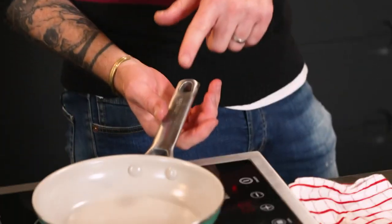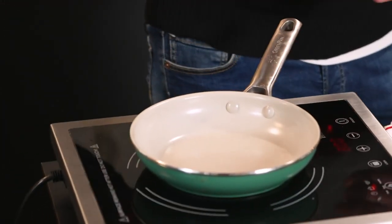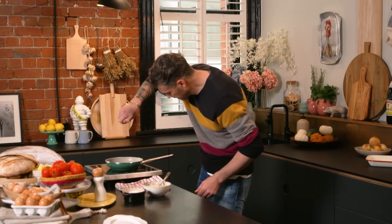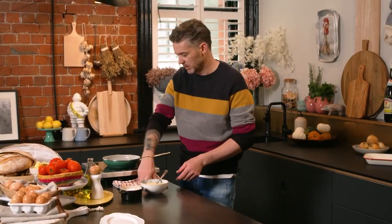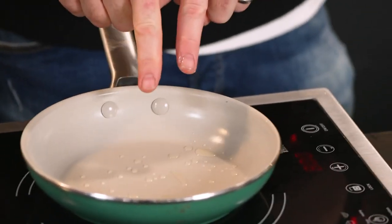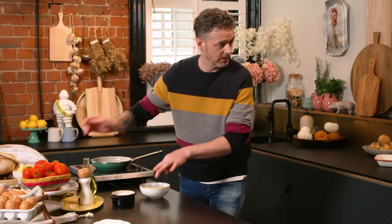I'm going to show you how to do this in a non-stick pan. Non-stick pans these days are very good — it's just easier. So I've got the heat on, about low to medium heat. If I was to put butter in that pan, it would turn into beurre noisette and burn immediately. That's why you use oil.